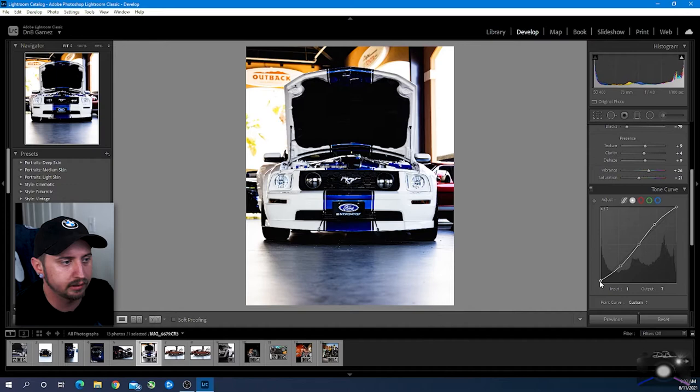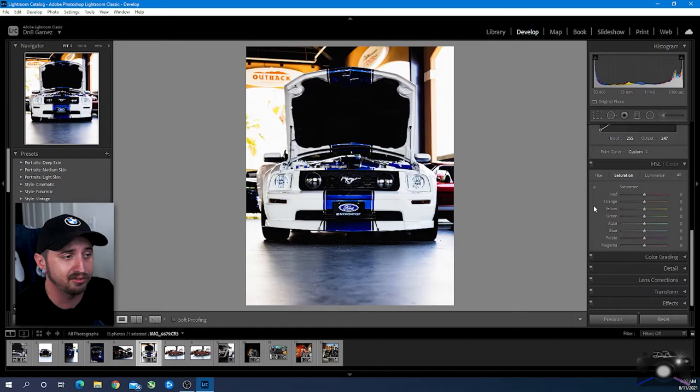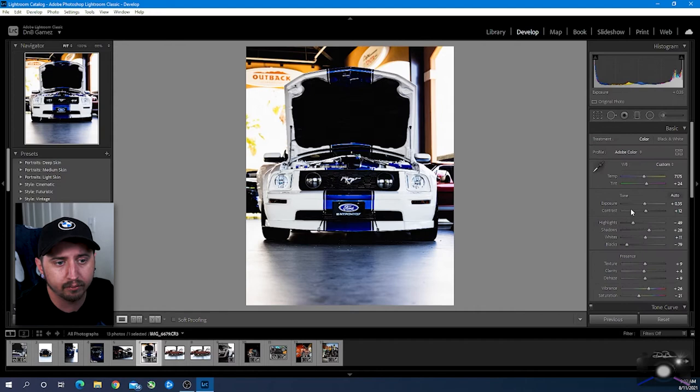We're going to lift the blacks just a little bit and also bring back down here. All right, so here's where we start getting into the colors. I don't like to alter the colors of the cars too much, but you see this car right back here in the red — we're going to bring down the saturation of that redness and we're also going to bring down the luminance a little bit. We're trying to take away from the cars in the background and kind of work on that.